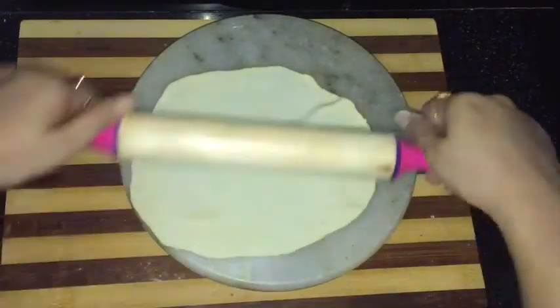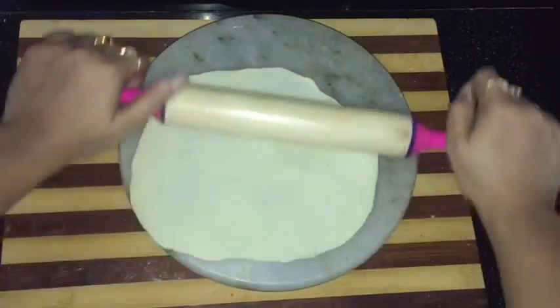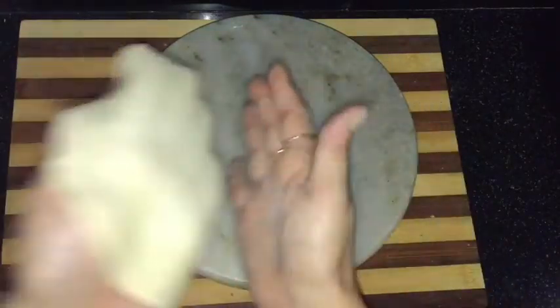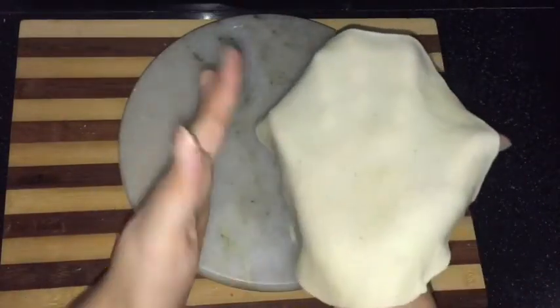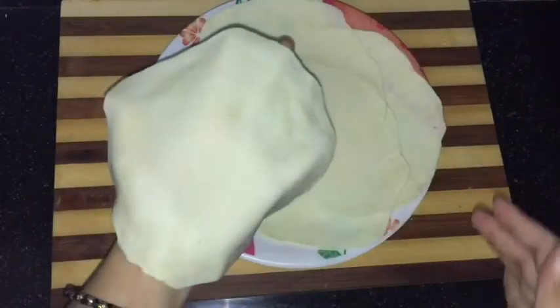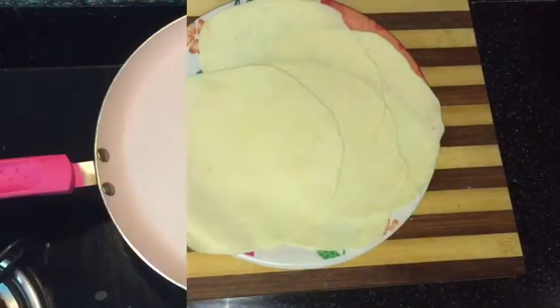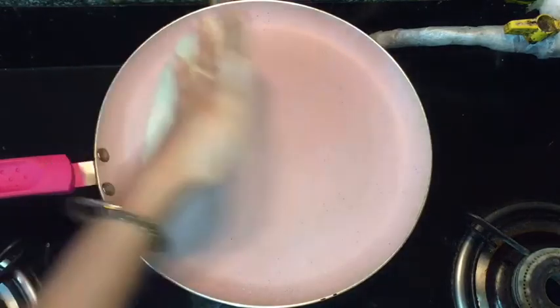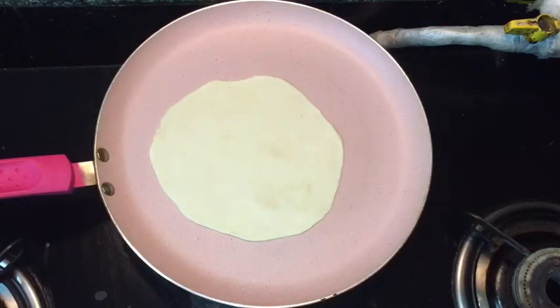Make it even from all the sides. Now you can see the tortilla is not too thin or too thick. Like this I have prepared them all. Heat the non-stick pan, put the tortilla on it, and cook it on a very low flame.